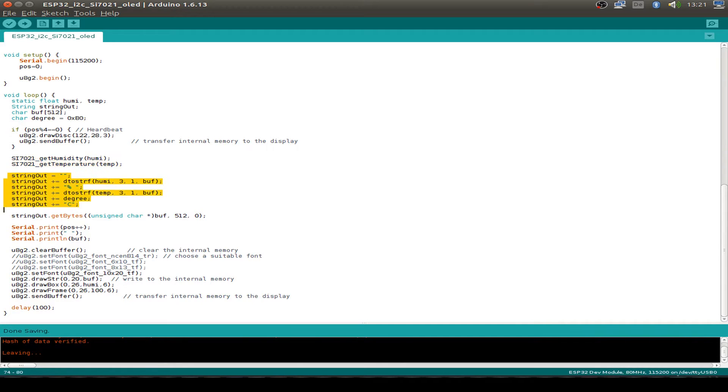I print out a string and also display the degree sign to the display. I put the string into a special buffer so we can print it out via UART and also to our display. First we set a nice font that fits the display, then we output the buffer, then I also draw a box sized to the humidity value for a bar graph, and then we send out the buffer.